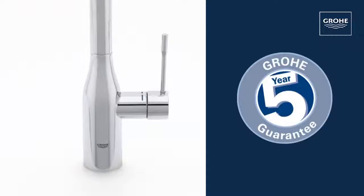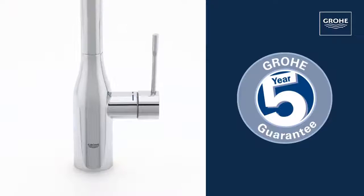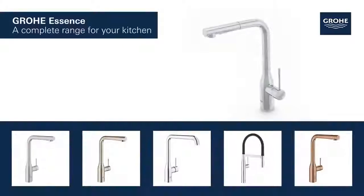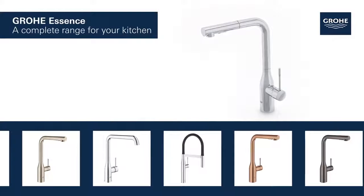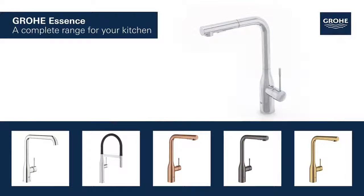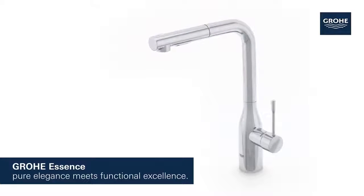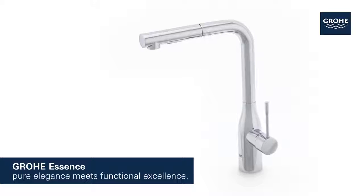You can be certain of the outstanding Grohe quality, all backed up by our five-year guarantee. Grohe Essence products for the kitchen are available in a variety of styles and features. Grohe Essence — it's time to add sophisticated form and functionality to your kitchen.